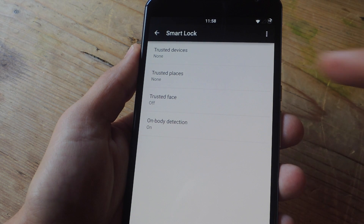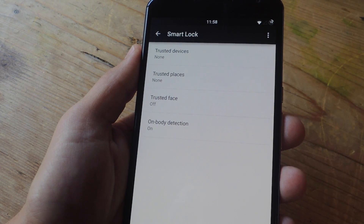You can use your face, you can use a trusted place, you can use another device — but right now we're going to go over On Body Detection, which was recently added via a Google Play Services update.